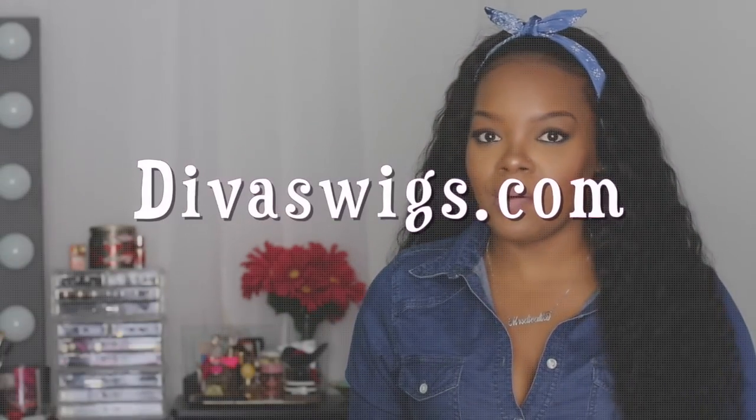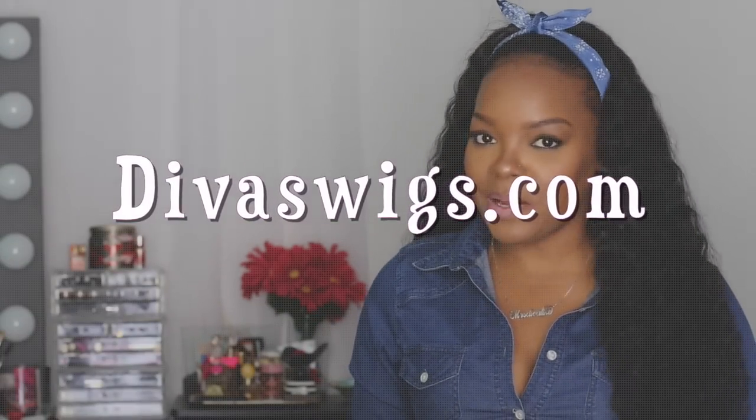Hey everybody, what's up? It's Kiki and I am coming at you guys today with a quick little update on some hair that you guys ask me about all the time. As you guys can see, I'm still wearing it behind my hairline because the hairline is just thick. There's no way for me to camouflage it to blend it in with my hair other than wearing it behind my hairline and wearing a headband.